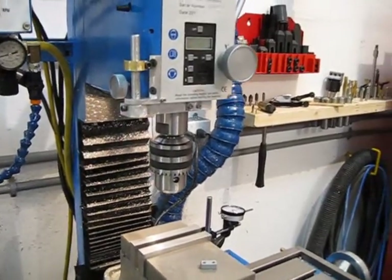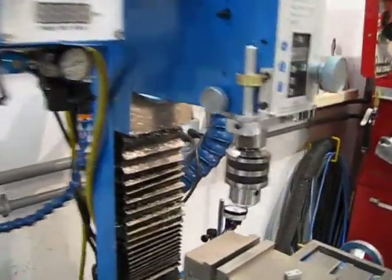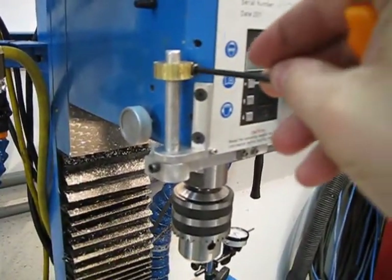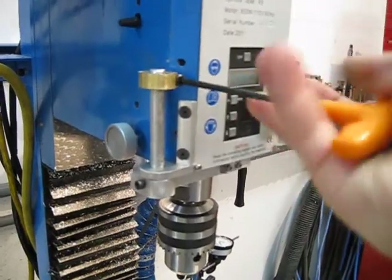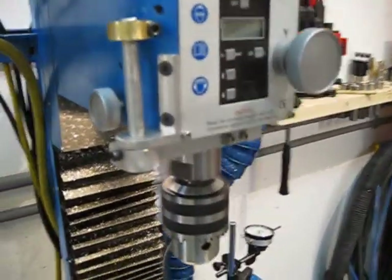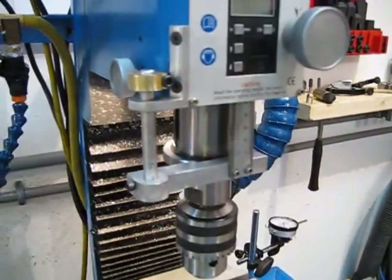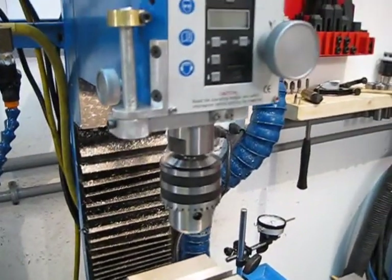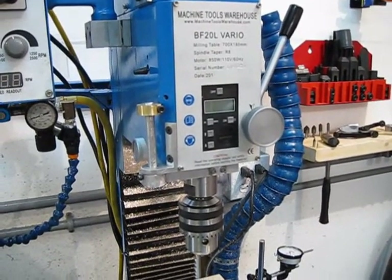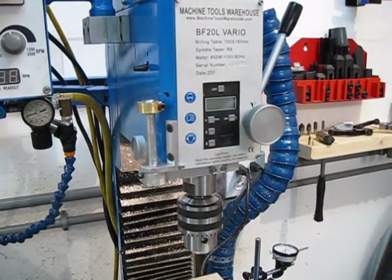Obviously, the stop can be removed quite easily and get out of the way, but at the top of the rod there's more than enough space for the full stroke of the quill without having to worry about that. So yeah, that's my quick and easy quill stop. Thanks for watching. See you next week.